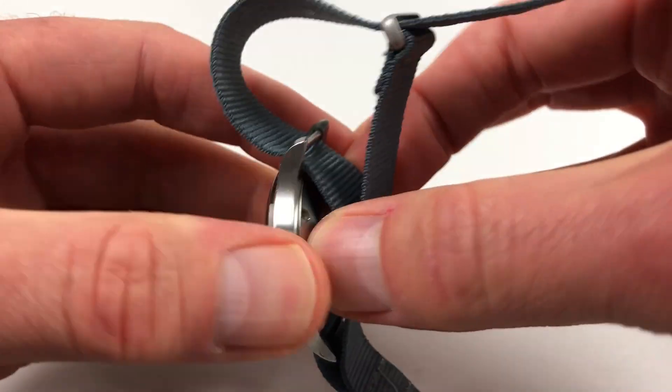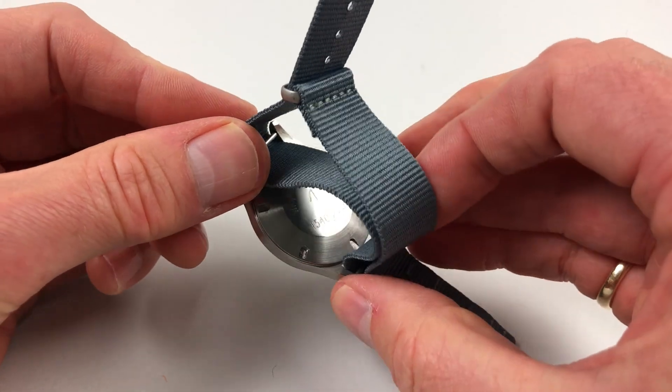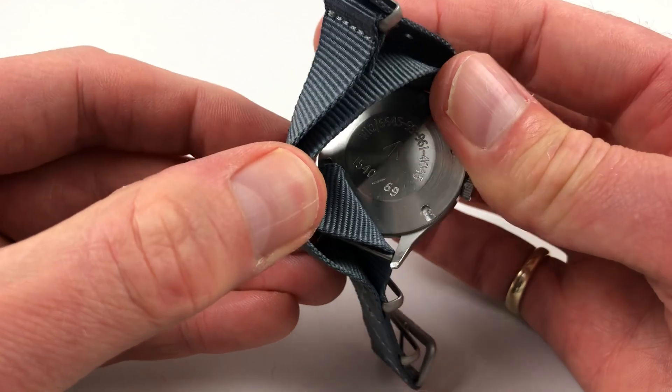I'll just lift that slightly — you'll see military numbering to the back, and there's the date code there for 1969.